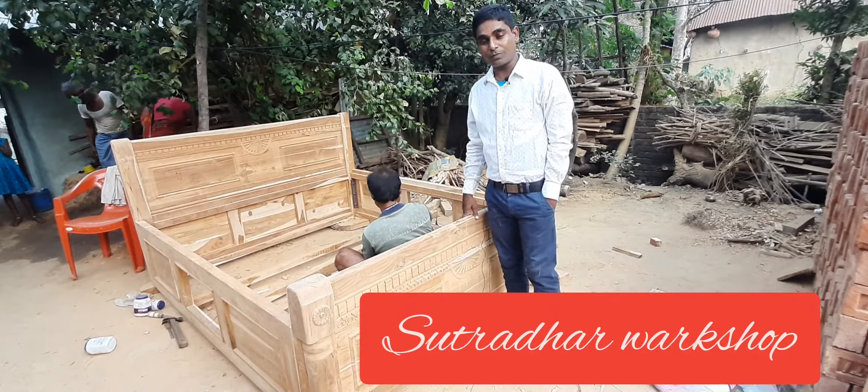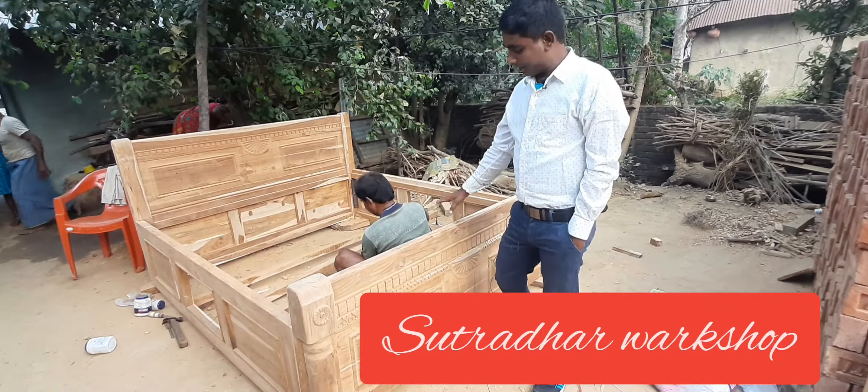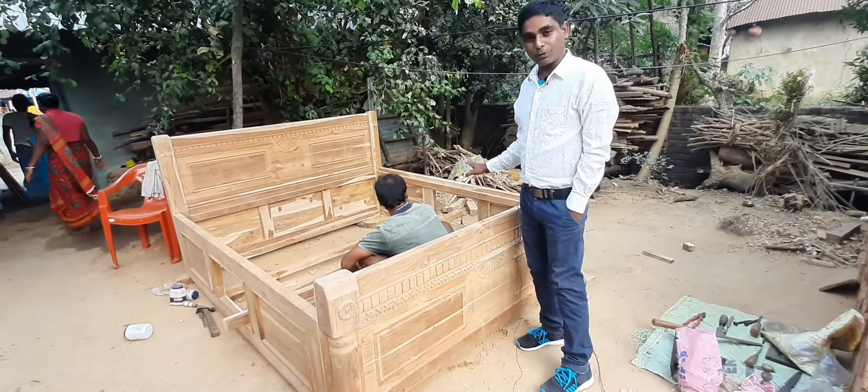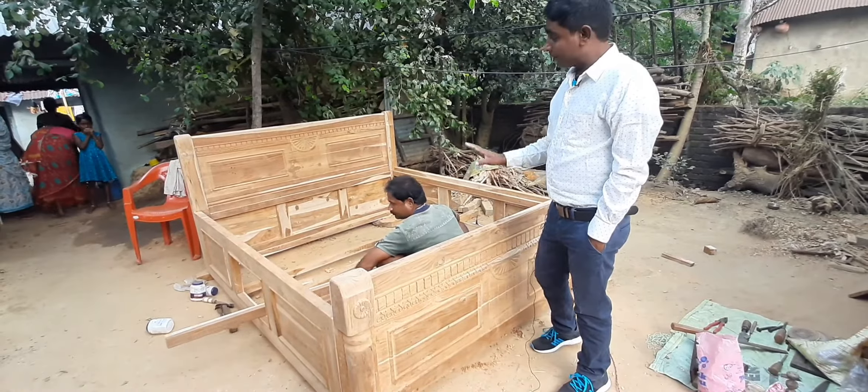Welcome to my YouTube channel, Sutra Haru Rockshop. Today, we are going to see how the second part of the divan is growing. This is very interesting.